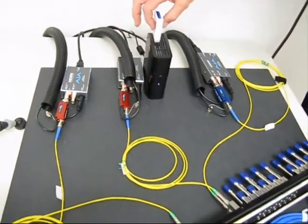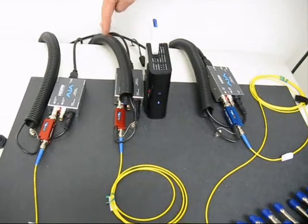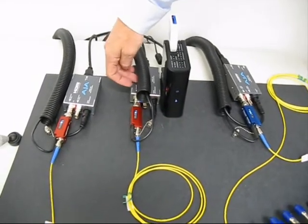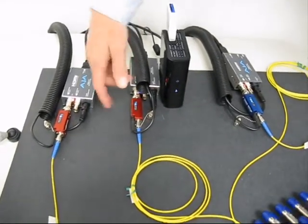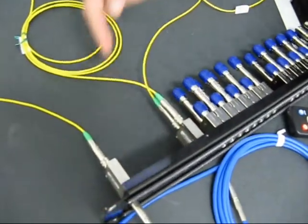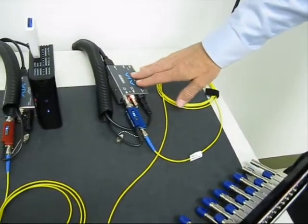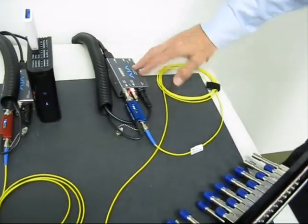Over here we have an HD source, which is a Western Digital HDMI source. That's going through an HDMI to SDI converter, then through an optical to electrical converter — through the normal path of this fibre optic video jack — which is then going back through the optical to electrical conversion, back through the SDI to HDMI converter, and being displayed on this picture up here.